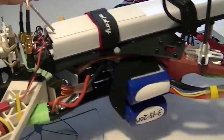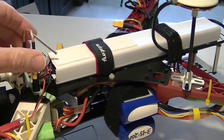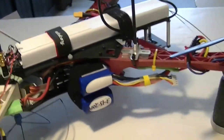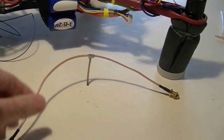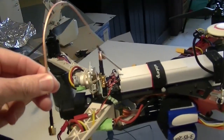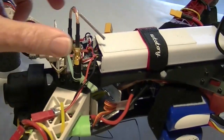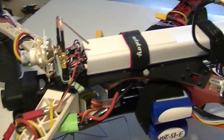Another change I made was I made this little bandpass filter for 1280 MHz a little smaller. It used to be this big and it kind of stuck up and looked sort of ugly. So I made a new one, more compact and out of the way.